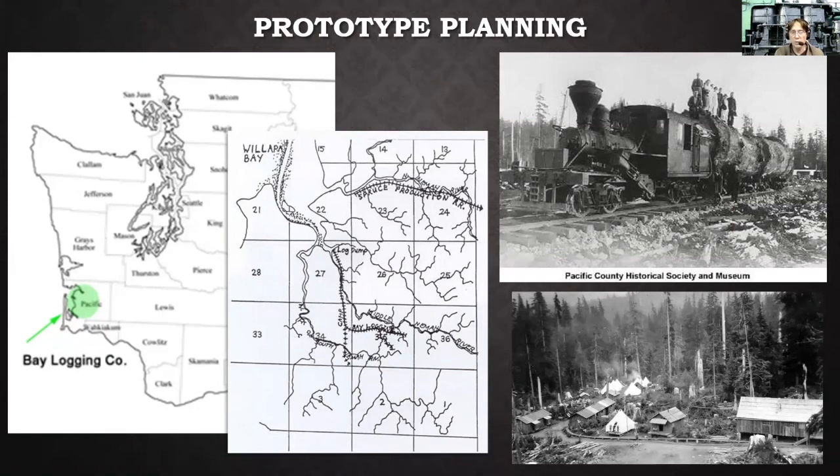There was one narrow-gauge railroad built down there. Out of all the standard-gauge railroads in that area, there was one narrow-gauge one — it became the Bay Logging Company, one of the divisions of the spruce railroads. That line got sold off and bought by the Bay Logging Company. They had one Climax locomotive and about five miles of track, and they dumped logs into Willapa Bay. So that became my prototype — I got a location, it's narrow-gauge, 36-inch gauge, and they had an old Climax locomotive. This became my proto-fictional theme.